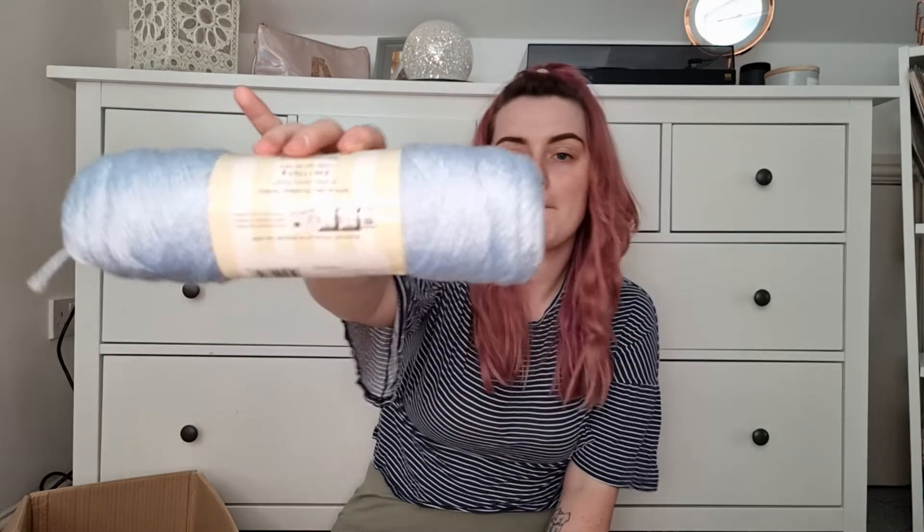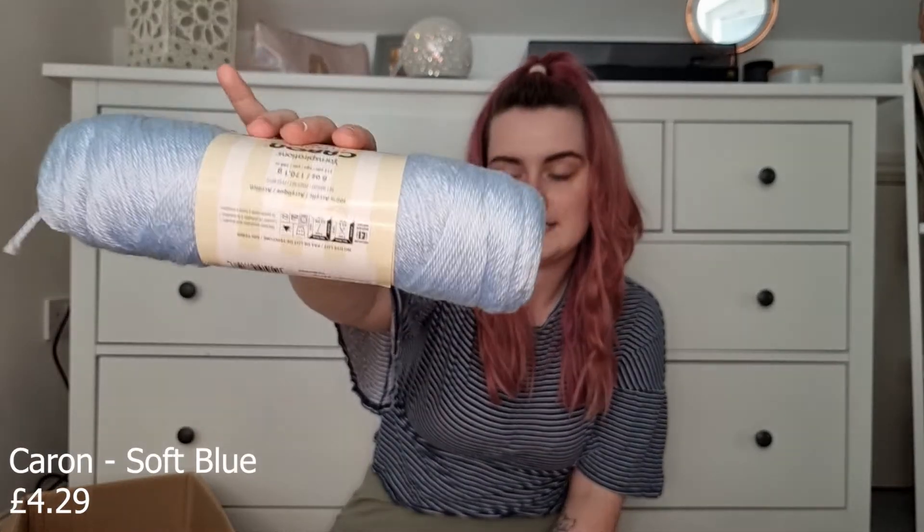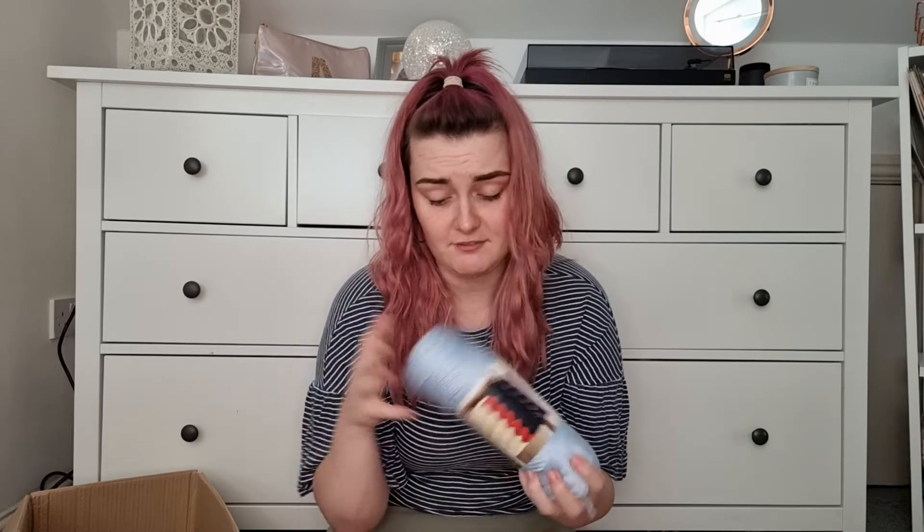We're getting down to the last few now. Next is Soft Blue — a really nice baby blue color, super soft, medium weight 4 yarn, 170 grams. When you buy yarn that's all the same brand and type it's hard to think of new things to say other than it's beautiful and soft — they're just in different colors. But this is a really nice soft blue that would go really well with the black — nice contrast. That's called Soft Blue, which is quite an apt name.